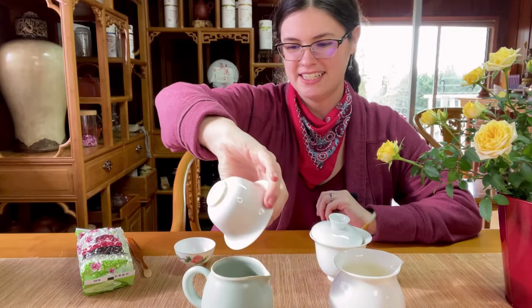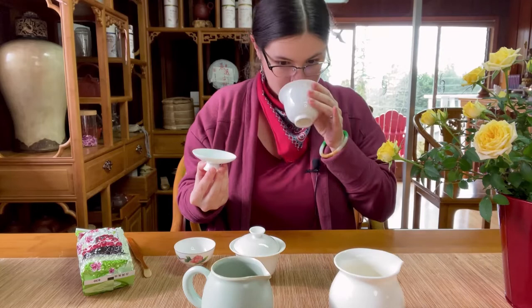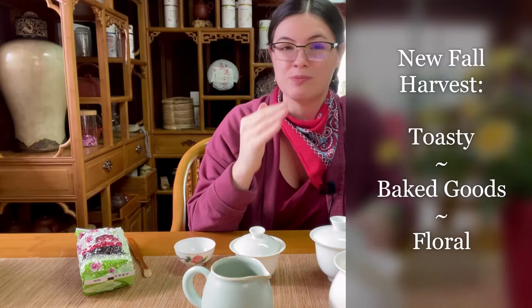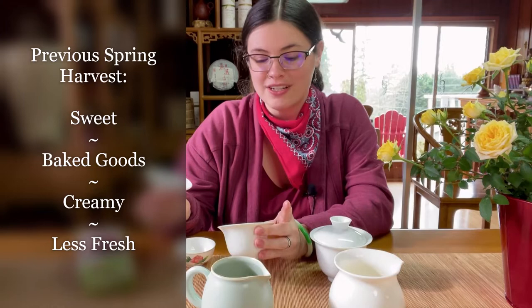I'm going to take a sniff of the wet leaves. The new autumn harvest is almost a little bit toasty — not like toast or nuts, but like maybe you smell somebody was baking cookies. It's very sweet smelling and I do smell flowers. The spring harvest one is very similar — it has that same sweet baked goods, floral, creamy aroma, but it's not quite as strong or fresh. It's very close; I can tell this one's slightly older.